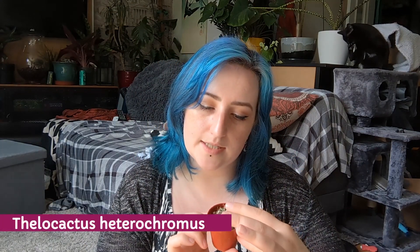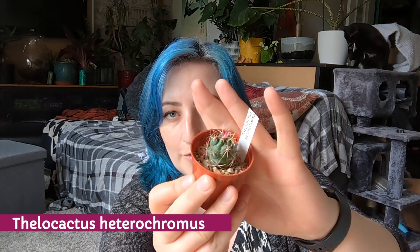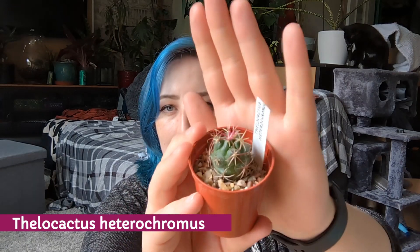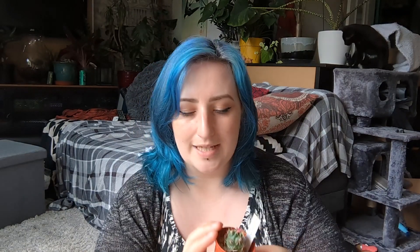This was also from the Blenheim stall — Thelocactus heterochromus, which means two colours. It should grow quite big, but what I really like is the pink in the center. I've not had a Thelocactus before, so this is a new one for me, which is exciting.